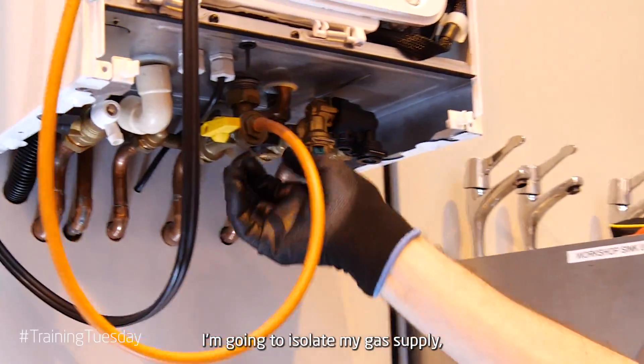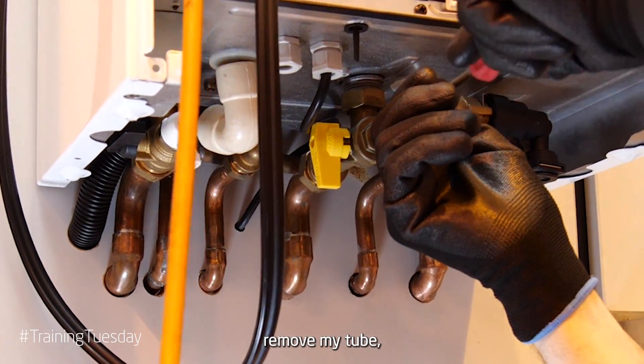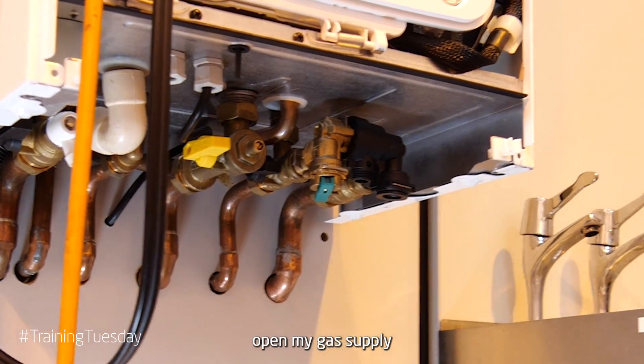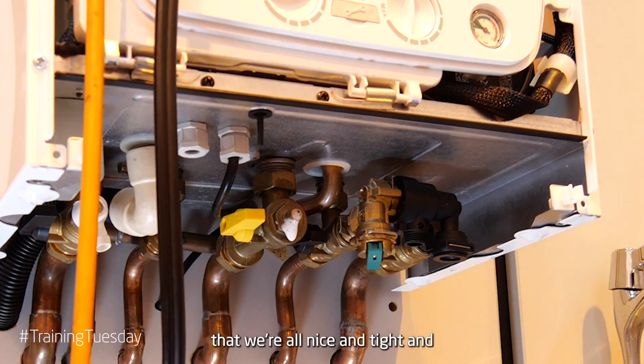Finally, once I've completed all my checks, I'm going to isolate my gas supply, remove my tube, tighten my test point, open my gas supply, and then finally check with some LDF (leak detection fluid) to ensure everything is nice and tight and we've got no leaks.